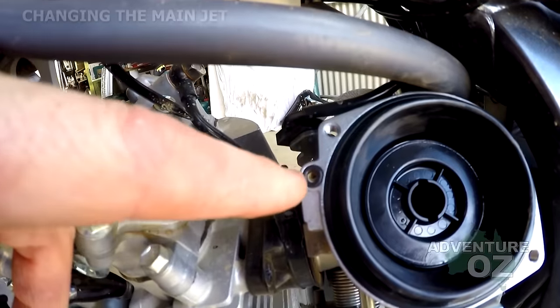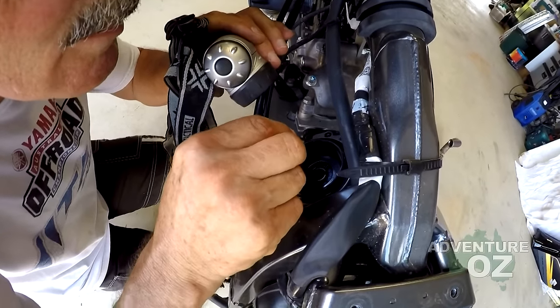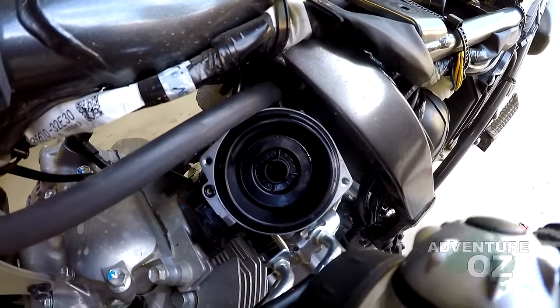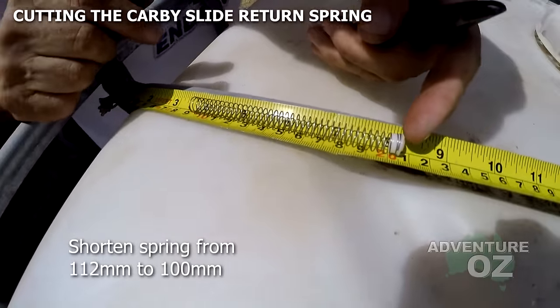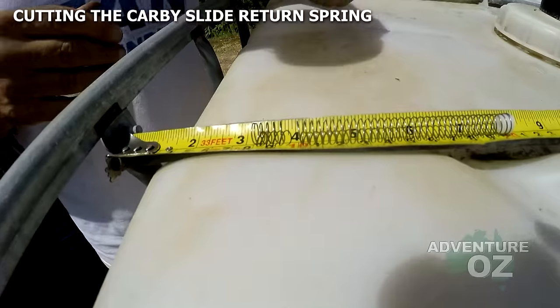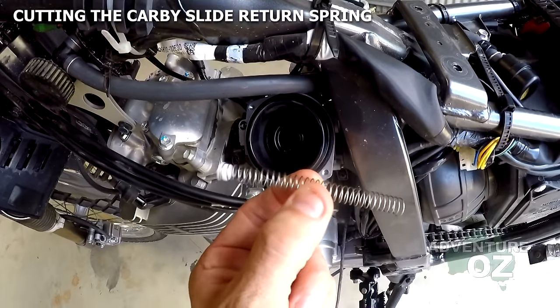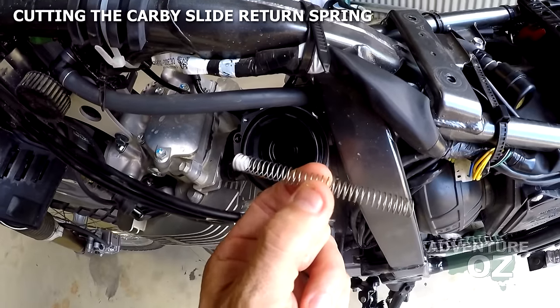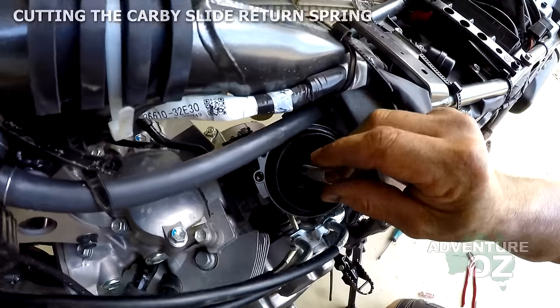Make sure the O-ring is still there and use a torch to confirm the needle is definitely sitting off the shelf. The spring is 112mm long — we'll be cutting it down to 100mm. Because we've shortened this spring, throttle response will be faster, similar to a pumper carb. When you throttle off it also backs off a bit gentler and smoother — a smoother ride all over.